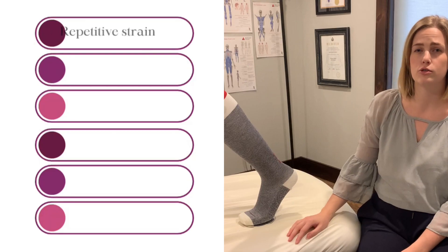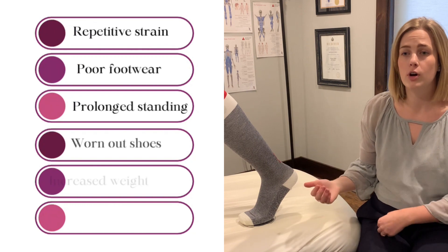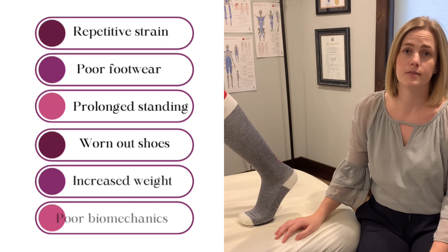Now, what causes pain in this area or pain in the heel? The exact cause is unknown — for everybody it may be a little bit different. Most studies point toward a repetitive strain type injury. That could be repetitive walking, poor footwear, or standing for long periods of time.